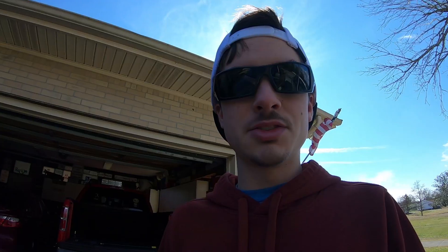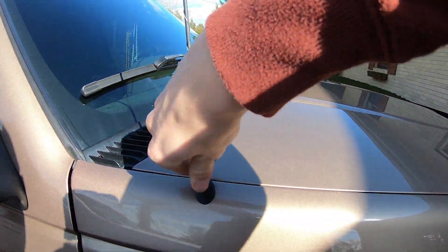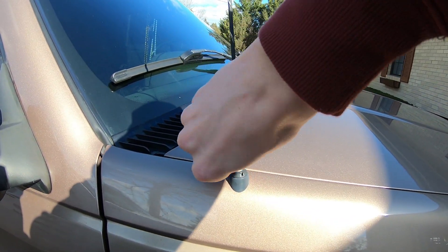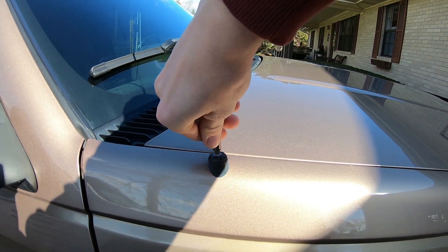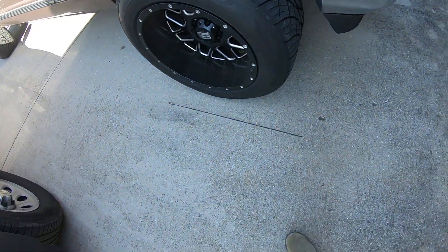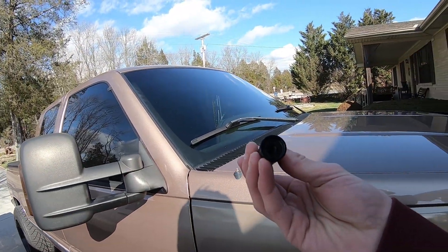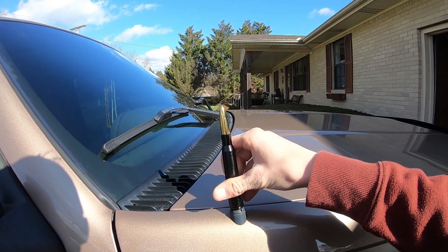To start out, you've got to remove your old stock antenna. Mine was apparently already loose, so I just had to unscrew it. Once you get your old antenna taken off, there's no adapter needed on this one — it's just the bullet with the casing. Just put it on there and screw it down.